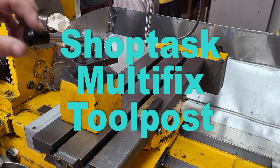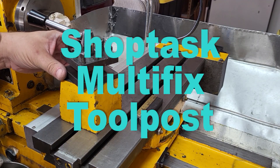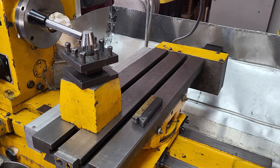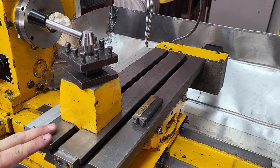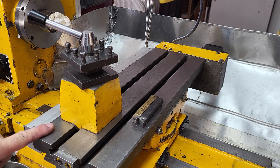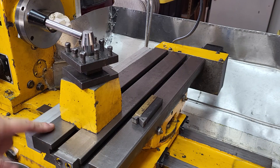Today I'm going to talk about ShopTask tool posts. This is a ShopTask 1720 XMTC from 1998 - it's a three-in-one machine. On this machine we have 100 millimeters from the table to the center of the spindle, so that's the correct tool height, give or take a smidge, for all the tools.